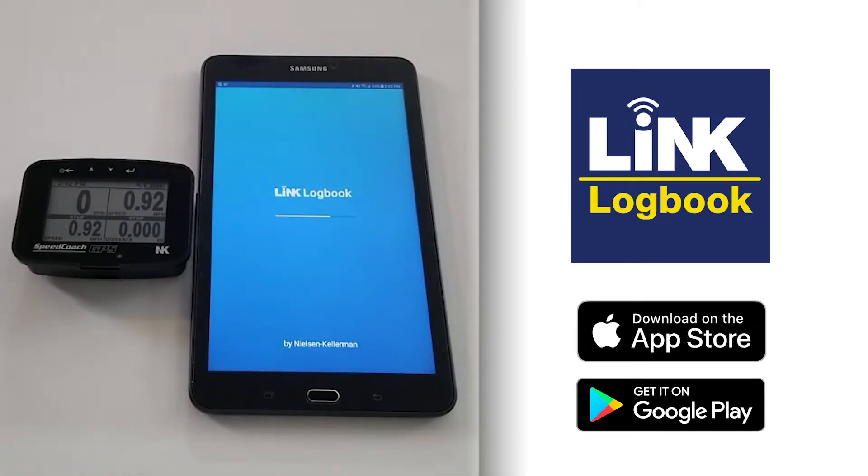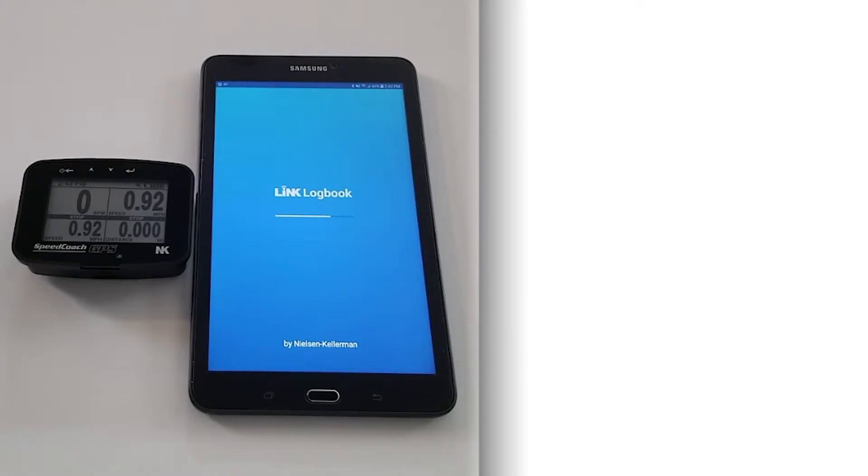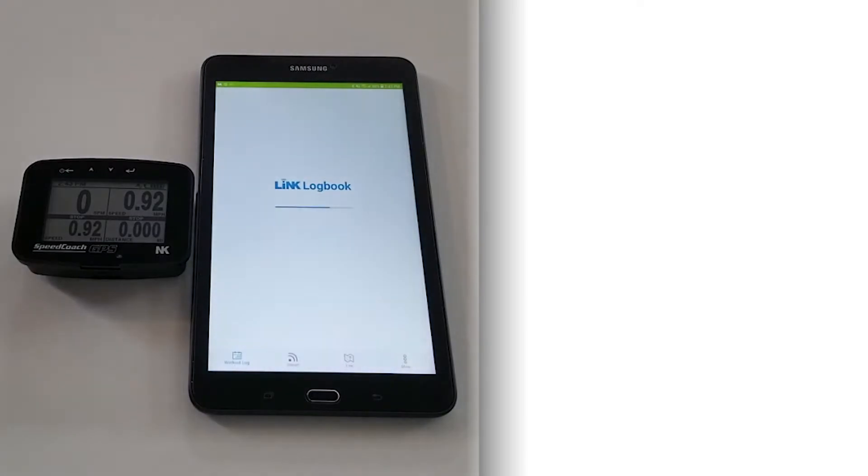First, we get Link Logbook, which you can get through the Google Play or iTunes store. You need to create a free account using an email and create a password.